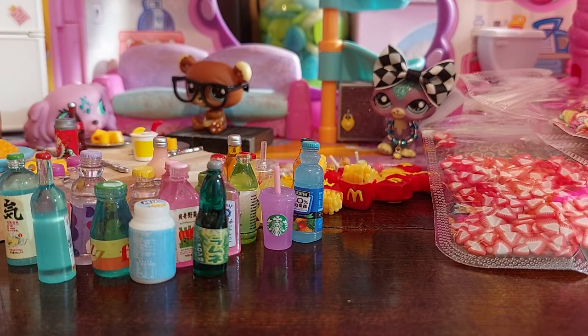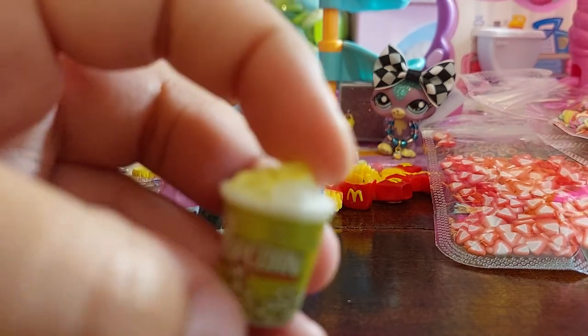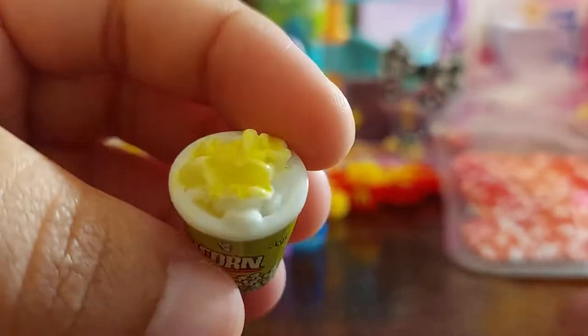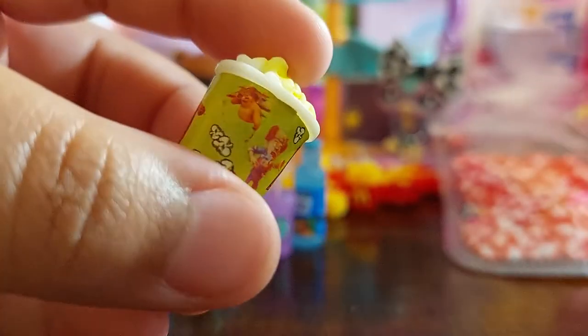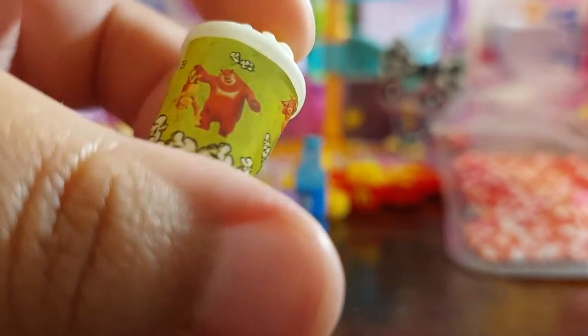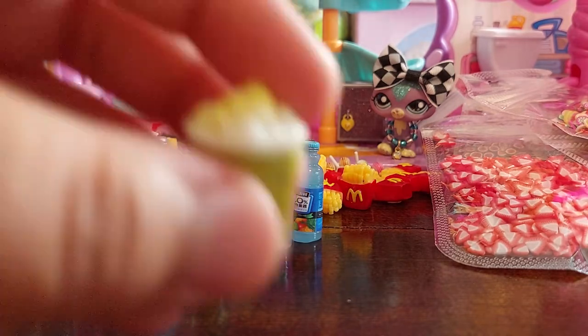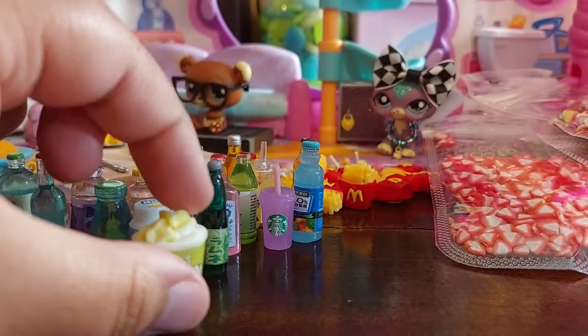Next — oh what is that? I'm going to break in and grab that one. That's not a drink, that's popcorn! Oh my god, look at how cute that is! It looks like it's specifically for a premiere of some sort of movie, or maybe those are like mascots of a movie theater. Really cute.